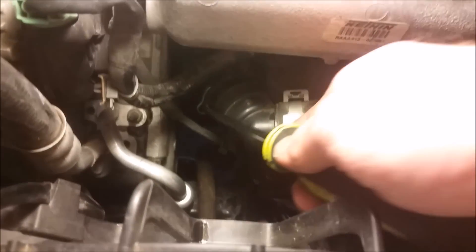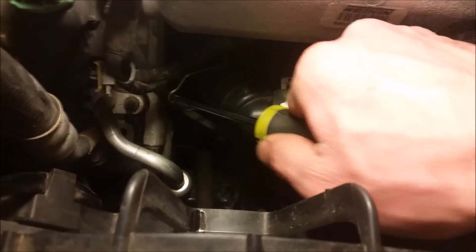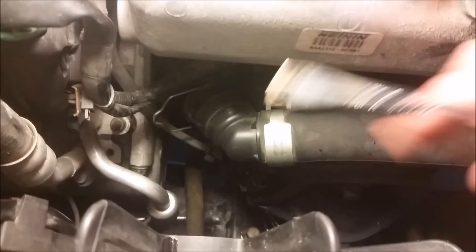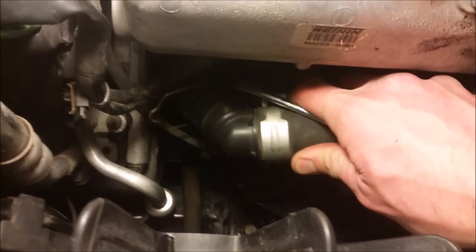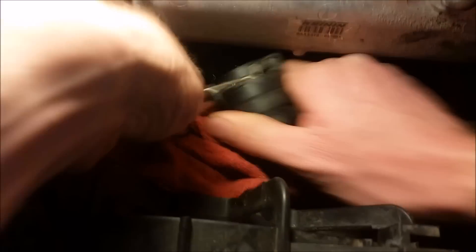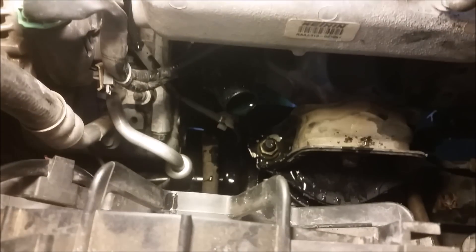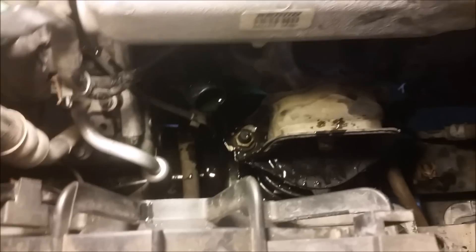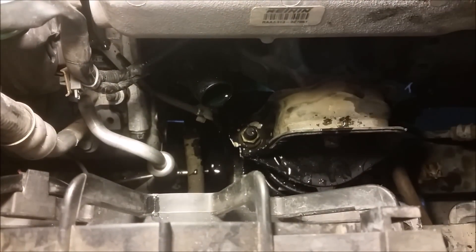This slides out easily — undo this and then this whole piece comes off. I've got a rag close by. I'm going to give this a pull and stuff it in. You can see it's draining out because I didn't do it the smart way, but it's already a mess. I've already replaced this — I'm just showing you the steps.